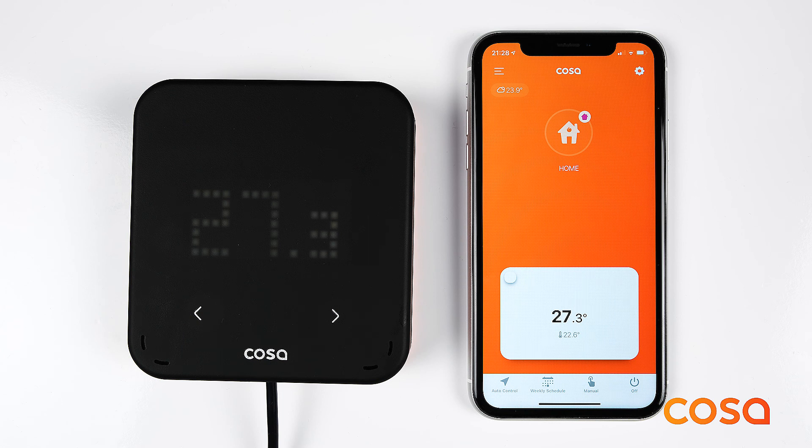COSA Self Service is the single point of contact for you to access all user manuals and videos. You can also use COSA Self Service to open a ticket so that we can evaluate the case and get back to you as soon as possible. You can reach COSA Self Service by using the Help button in the upper left menu of the mobile application, or by going to the support section of our website, smartcosa.com.